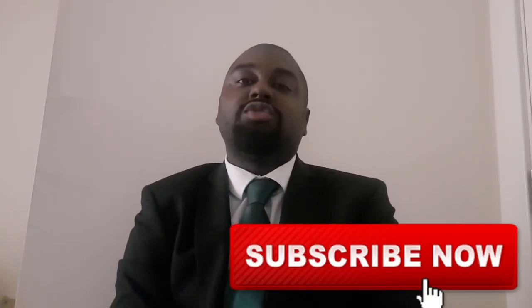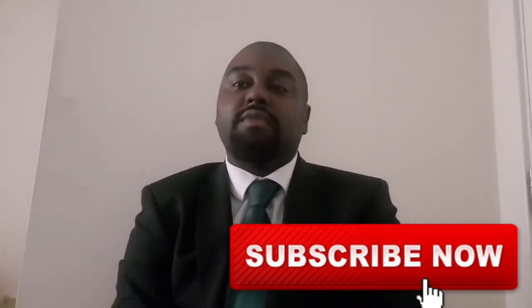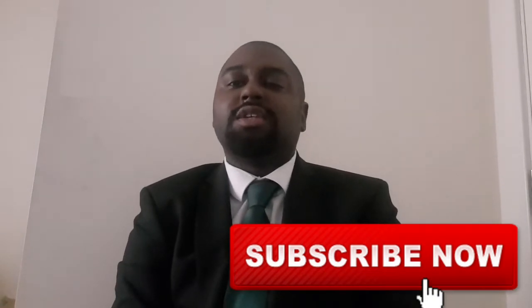Hit that subscribe button, hit the bell notification so you are notified of when we upload new video content, which is always going to be on a regular basis. Be the first to view, first to like, first to comment, first to share and all that good stuff there.